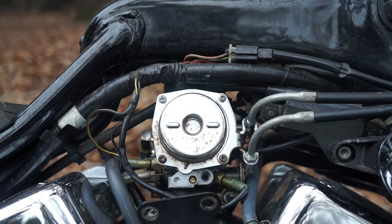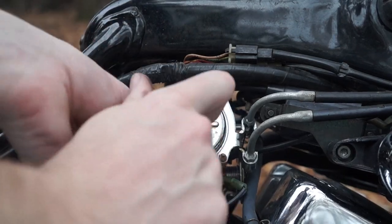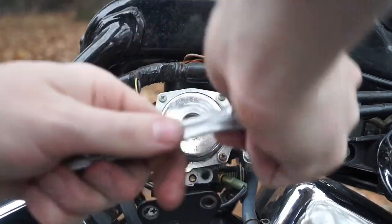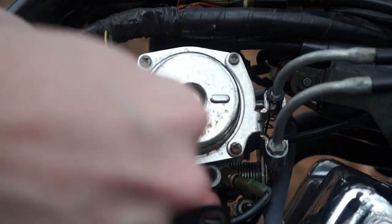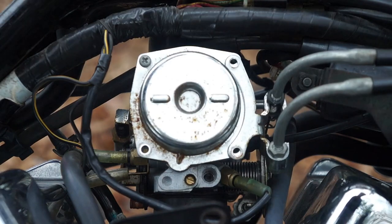Now we can go to the right side of the bike and start working on the slide. We'll start by removing these four screws. I'm going to leave that top left corner in place and I'll push these throttle cables aside.